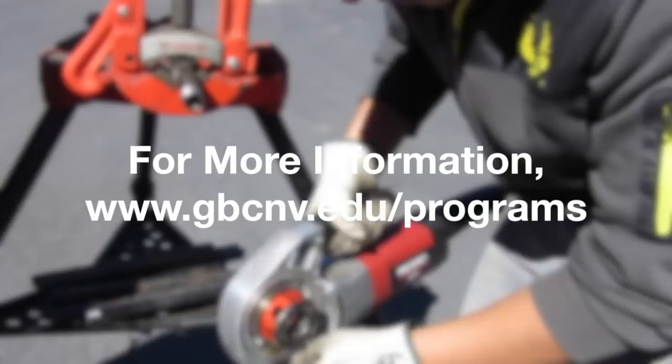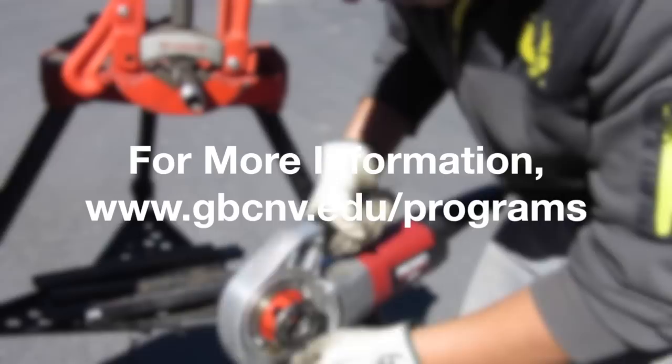Make sure our die is still in working condition — clean out all the debris on it. And that's pretty much how you thread pipe.